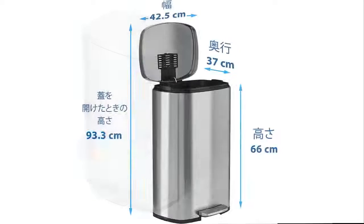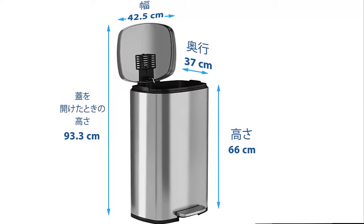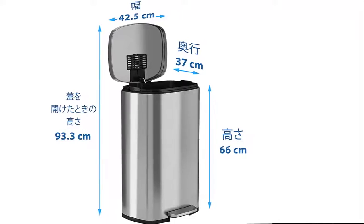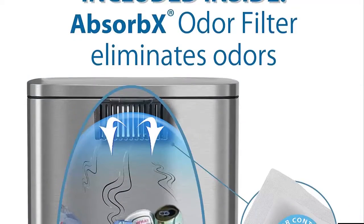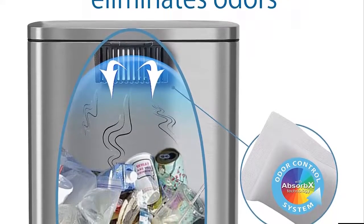Gentle and silent lid close — durable, ergonomic pedal requires minimal force to open. Easy to replace air damper for years of like-new performance. Beautiful stainless steel, elegant, fingerprint-proof, smudge-resistant stainless steel is easy to clean.